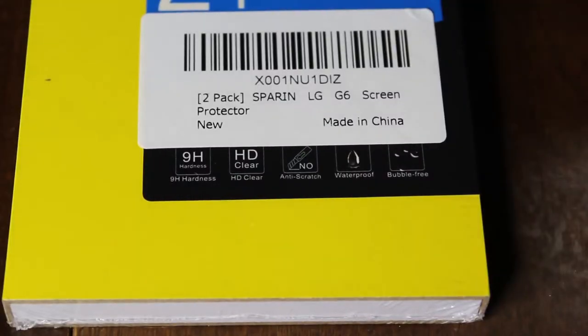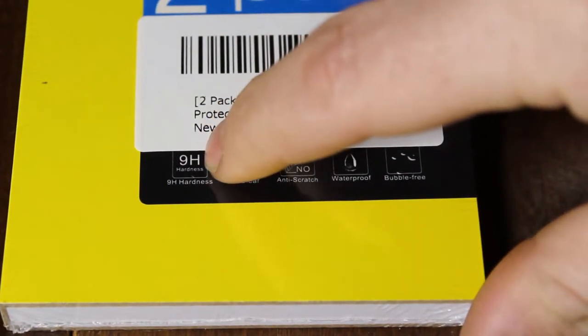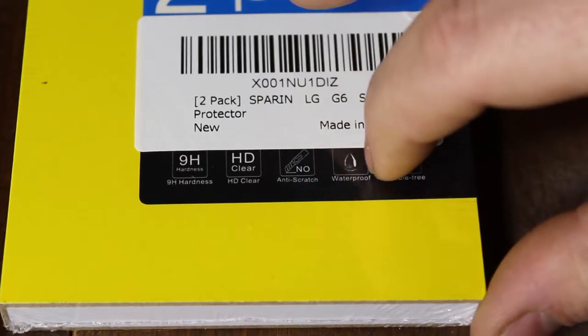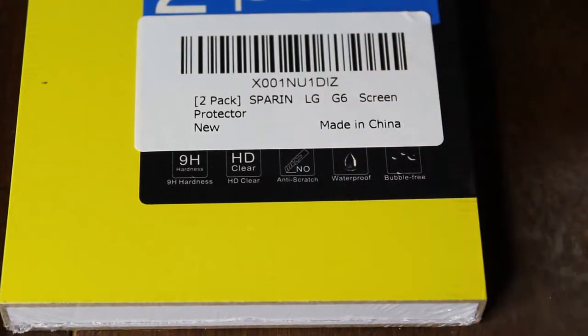This is the 9H hardened tempered glass. It also says HD clear, anti-scratch, waterproof, and bubble free. This is for my LG G6, and my LG has a couple cracks on it from dropping it, so it won't work as good as it should, but we'll see how it works out.